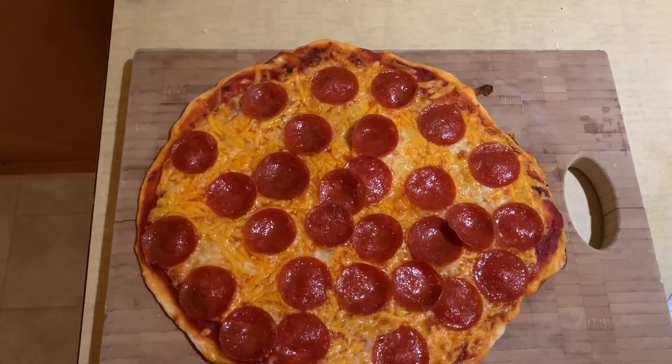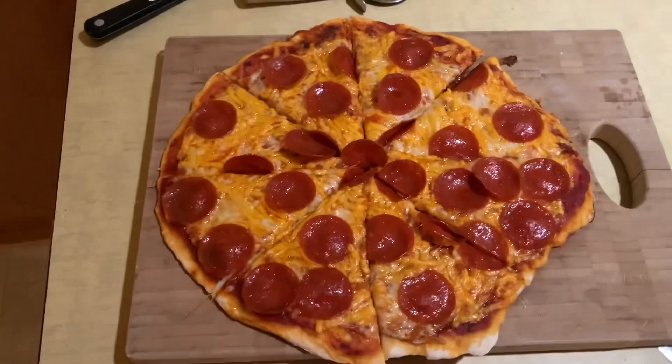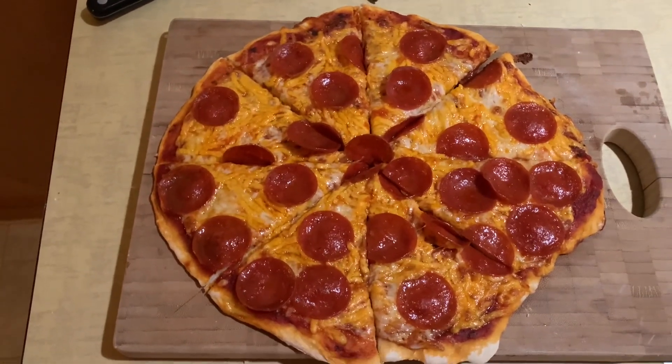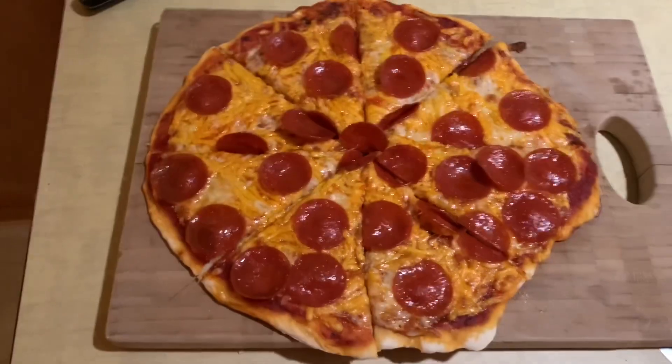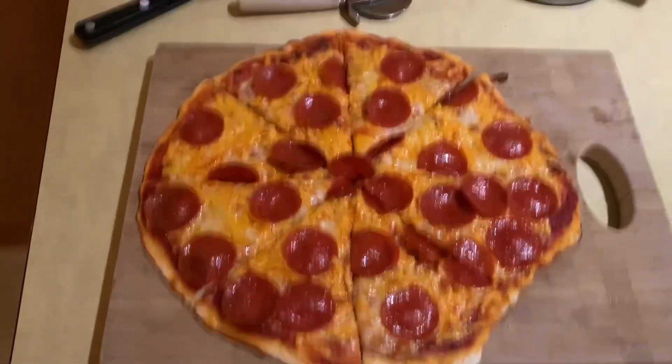There's the pizza all ready and done. Go ahead and cut it up and show it to you. There you go — all ready and done. Pepperoni, crust, pizza, homemade. The crust could have turned out a little bit better, but for a bag crust, it wasn't bad. So there you go.